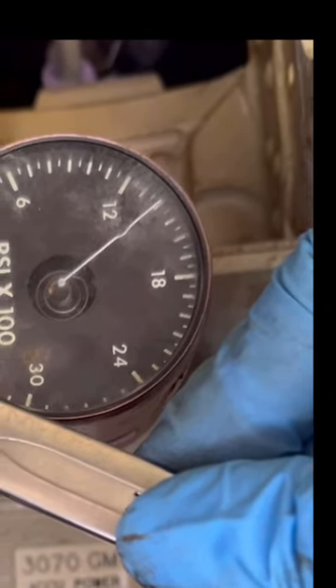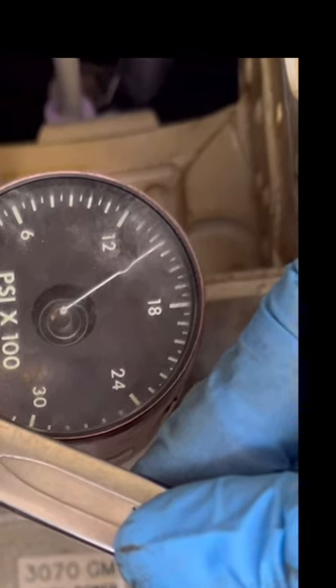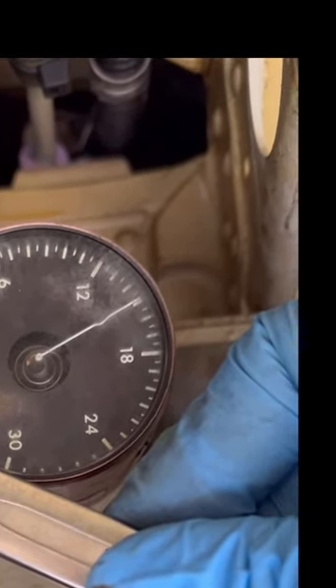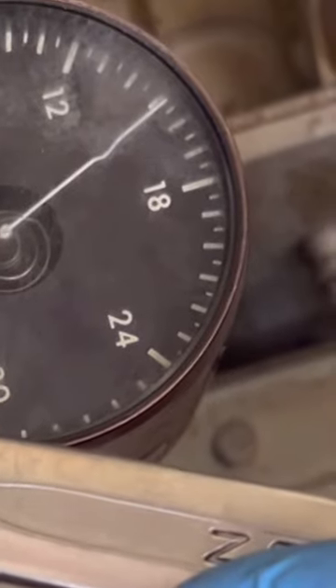The pressure accumulator acts as a dampener — those small pulses that occur when the hydraulic pump is adjusting to demand are dampened out, giving us a constant pressure supply in the system. Now we are going up in pressure.